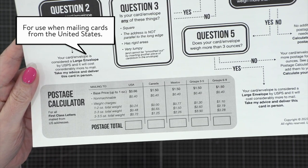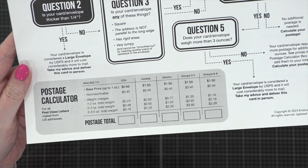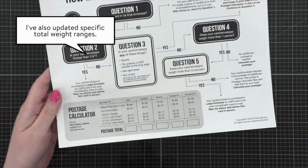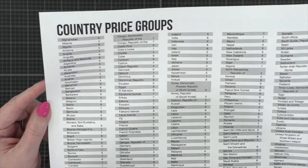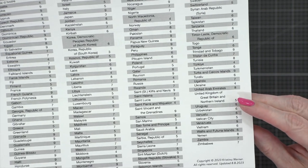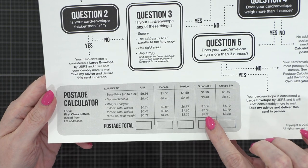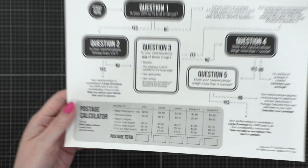This is most accurate as of the day of this posting of this video. I've also added some specific international groups: Canada, Mexico, groups three through five, and groups six through nine. So if you are mailing a card to somewhere other than the US, you can use the back of this PDF, or if you print it out onto two pages, you can find the country that you're mailing your card to. For example, for the UK, this says it's group five. So I can flip back over and use the column for groups three through five to determine how much postage I need for my card going to the United Kingdom.